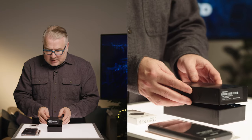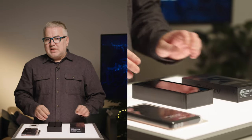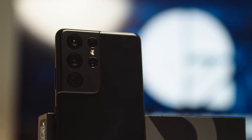Let's start unboxing these. As far as the screens go in the series, the S21 has a 6.2-inch, the S21 Plus is 6.7, and the Ultra here is just a little bit larger, coming in at 6.8 inches.